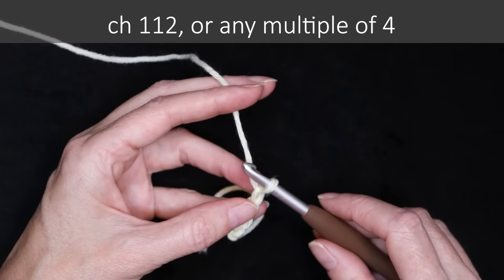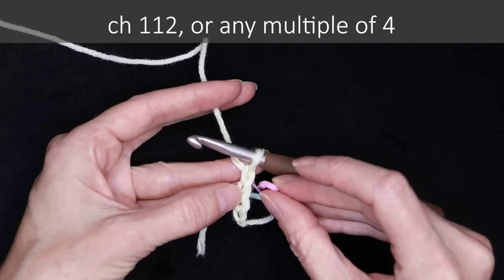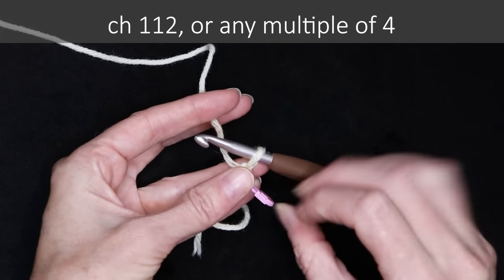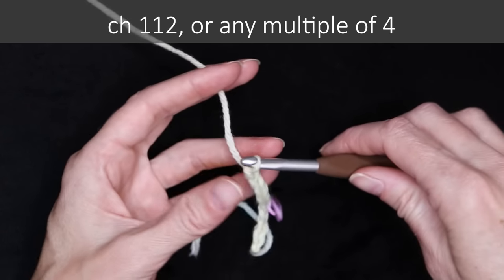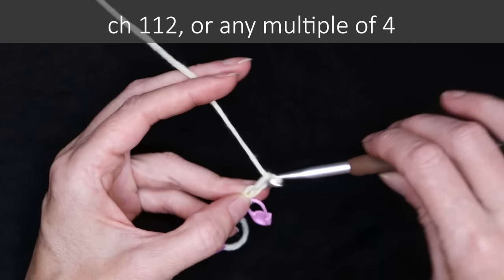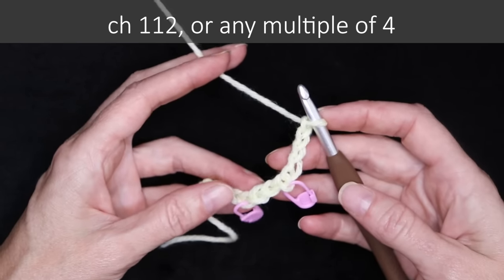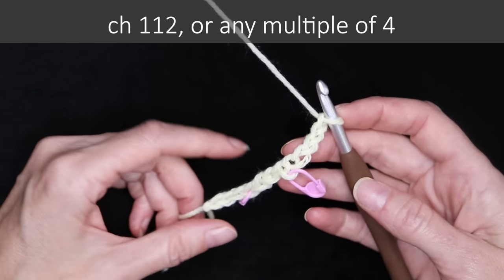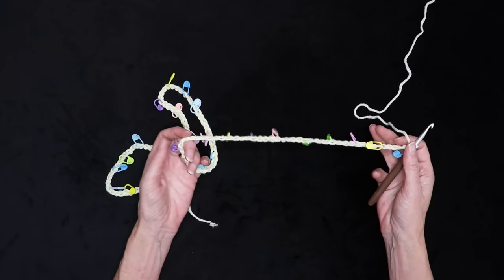If you're new to crochet or worried about working into your chain, we can just pop a stitch marker right underneath your hook into this bottom loop — just pop one stitch marker every four chains, and pop another stitch marker. If you are an experienced crocheter, you can just work your way along without putting in the stitch markers. These stitch markers will just help us work into our chain as we work our way back along. Pause the video and chain 112, or the width that you would like your blanket to be.